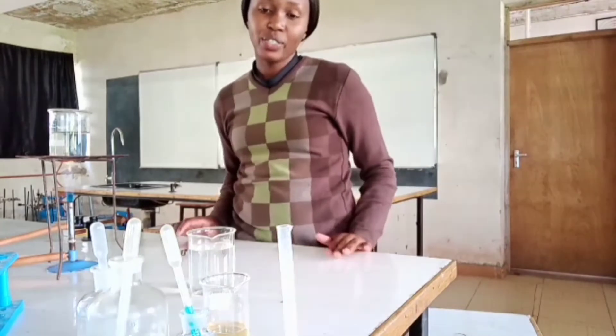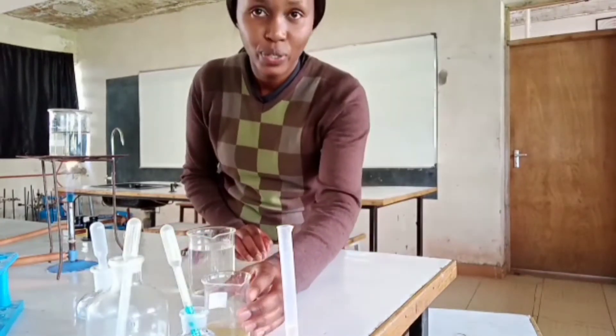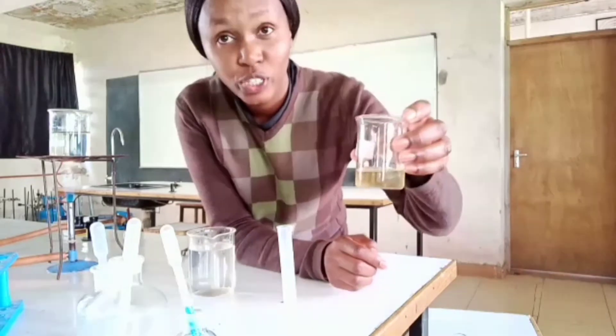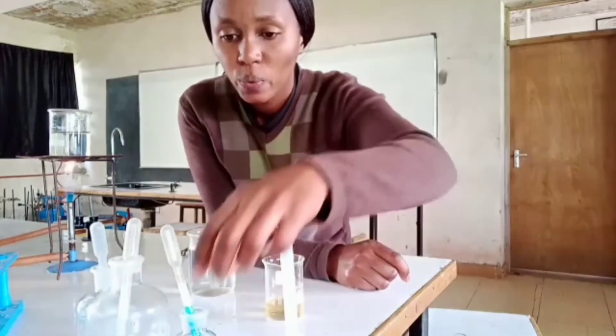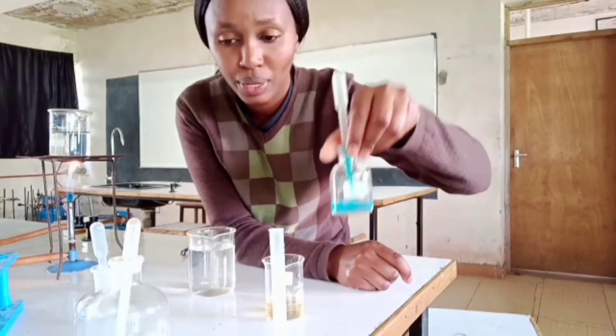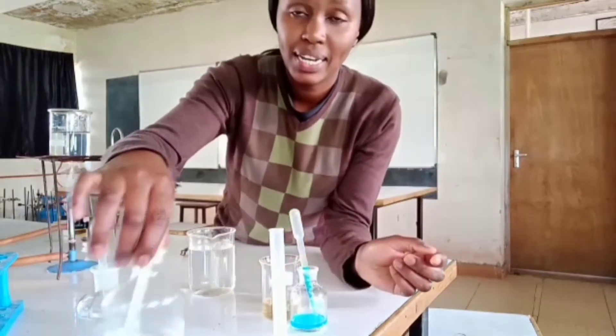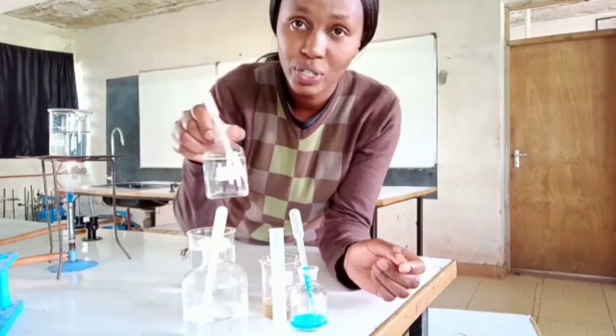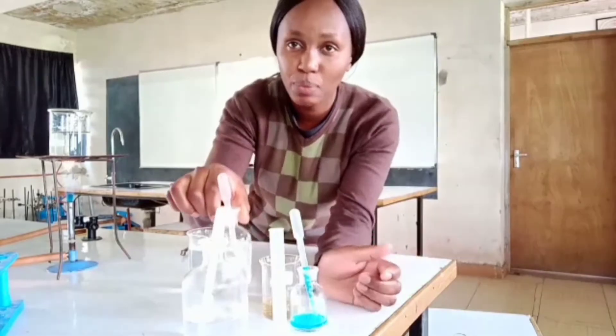For this practical activity, we require solution Z — this is going to be our food substance. We need Benedict's solution. We also need hydrochloric acid. And we need sodium hydrogen carbonate.